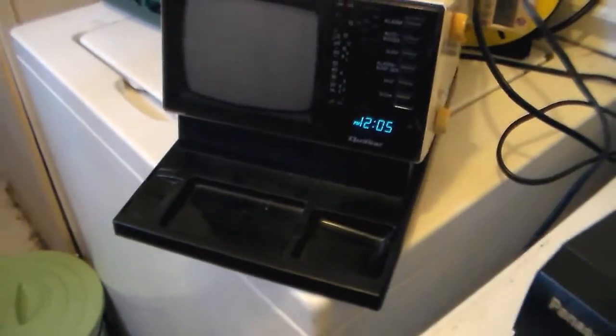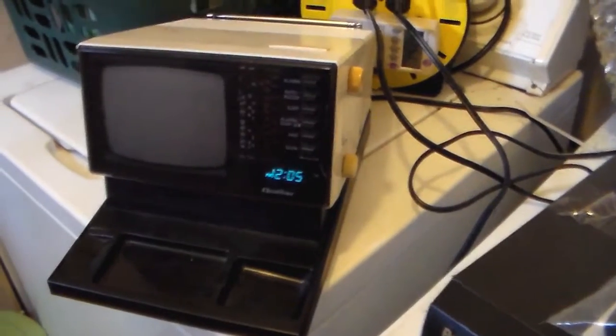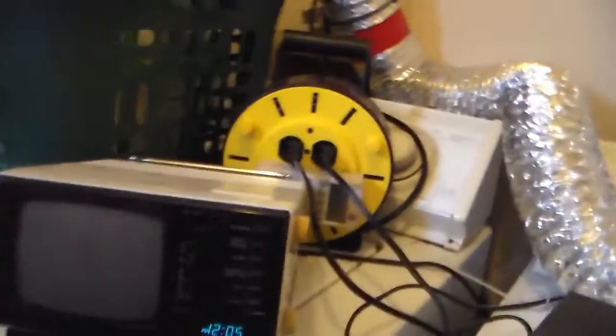I could probably find a receiver on eBay, but I don't know if I actually want to use it as a phone, or just maybe jury rig it for something — like, if somebody's knocking at my door, I can look at the camera and look at this. That time is correct, so.